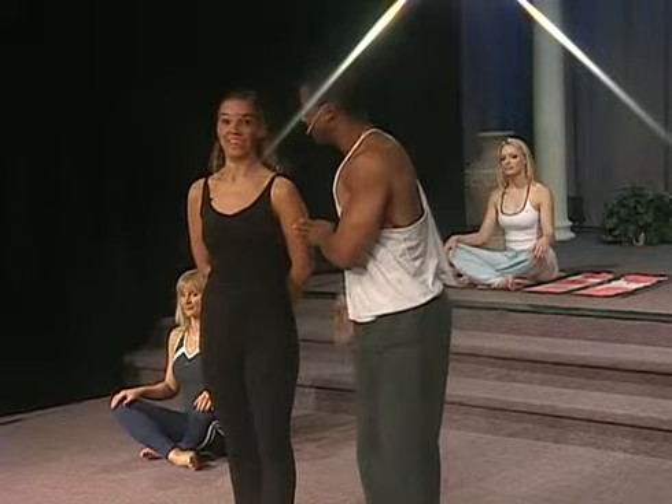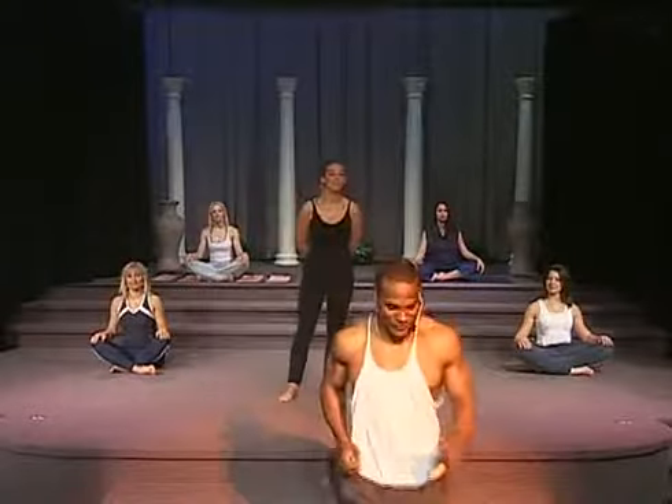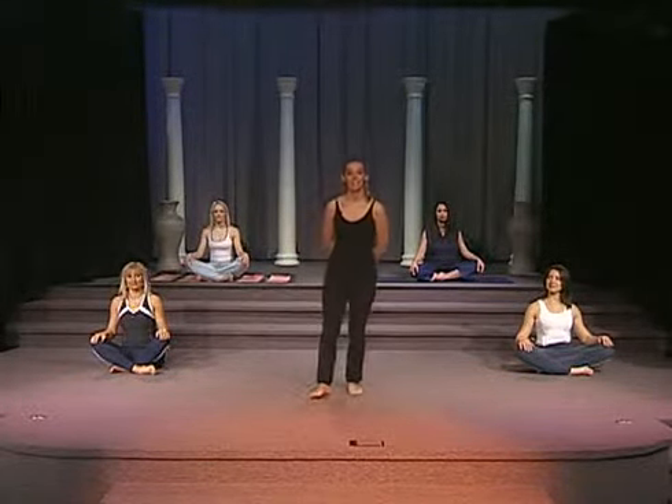Megan, are you ready? I'm ready. Take it away. Hi, welcome to Beginning Yoga. So what we're going to do first is the sun salutation. I'd like you to watch me first, and then you're going to join my group, and you at home are going to join me in the exercise.